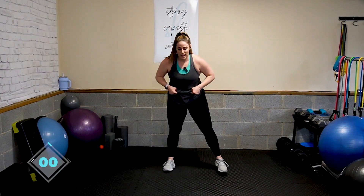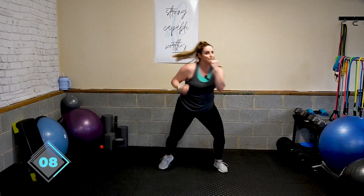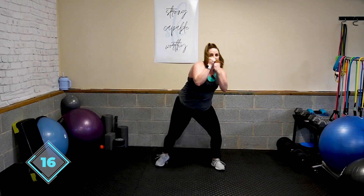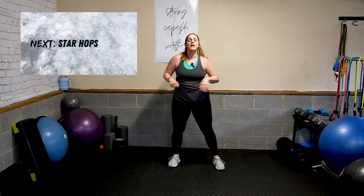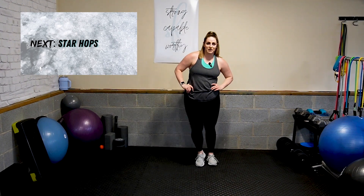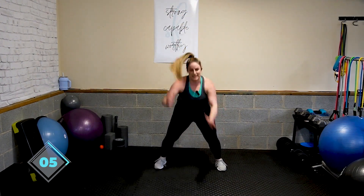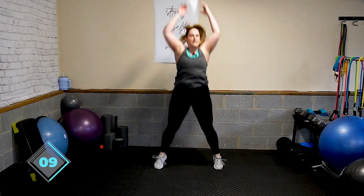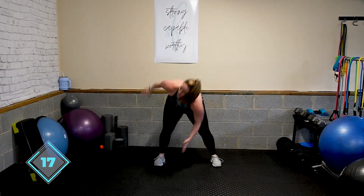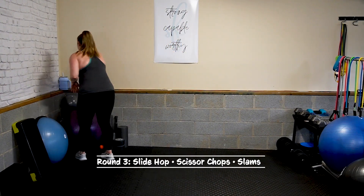Jab and uppercut — up, up, jab, jab. Use intention. You can add weight if you want. Punch it away. Say 'I can.' And roll up. Woo! Star hop, start whatever. Jump. Last time, give it to me. It is 20 seconds — you get a break, so please do not quit. You've got it. Relax. Woo! Good job. Round three.